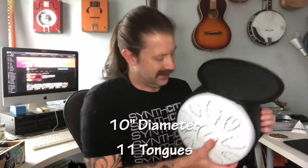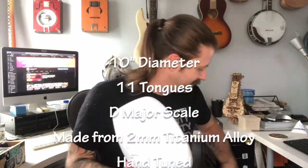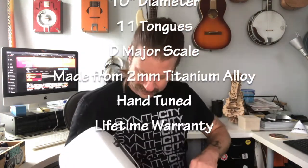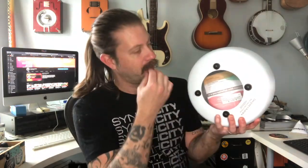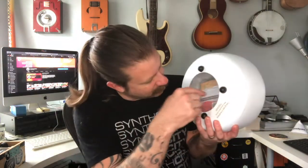Let's go ahead and get this thing open — oh, there she is! So, I don't see the accessories at first, but they're inside the drum. Look at the bottom of the drum. We've got a very large hole — typically in most steel tongue drums you see a smaller hole, or sometimes it's completely sealed. This is a larger hole, but they managed to tuck the accessory pack inside there.